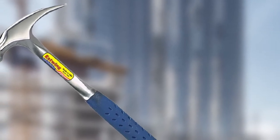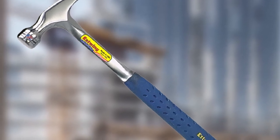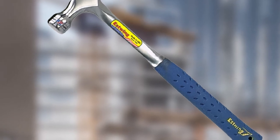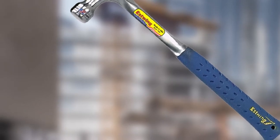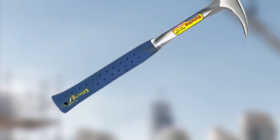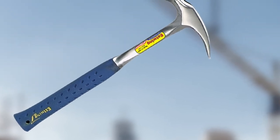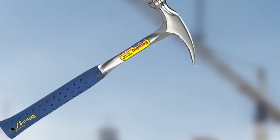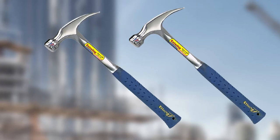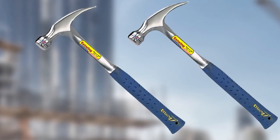The Estwing E3-22S Framing Hammer is one-piece steel construction. When it comes to steel construction there can be a problem with shock; however, in this hammer one doesn't have to face anything like that. Moreover, for its superb steel construction, the Estwing E3-22S has great balance. You will find that the handle, head, and claw of the hammer are all nicely balanced, so it won't feel that heavy. For its great durability and construction, one can simply trust this hammer.